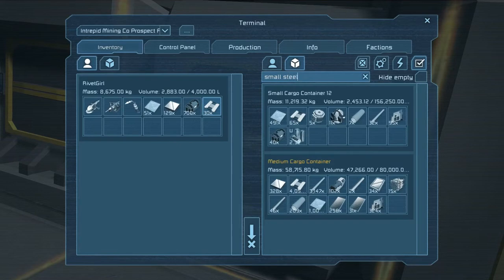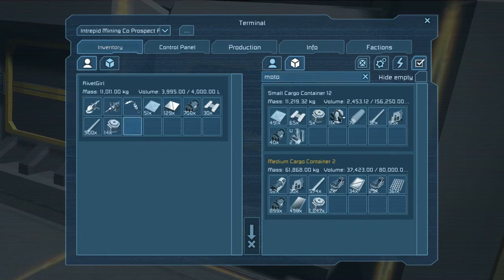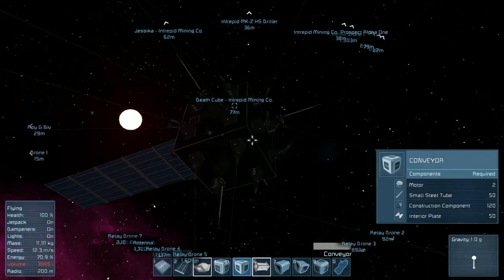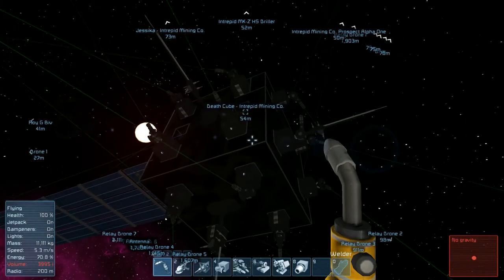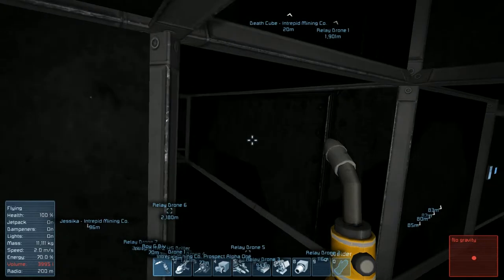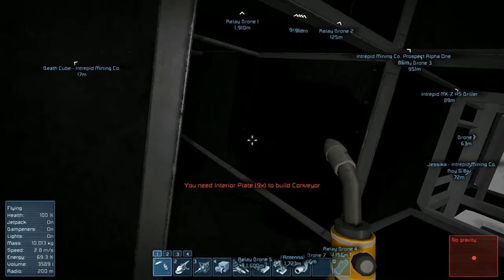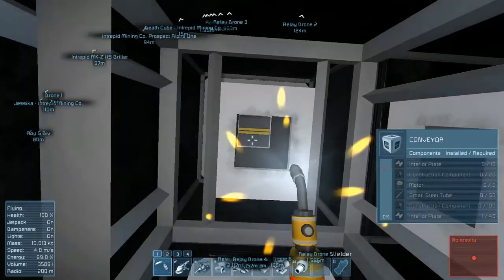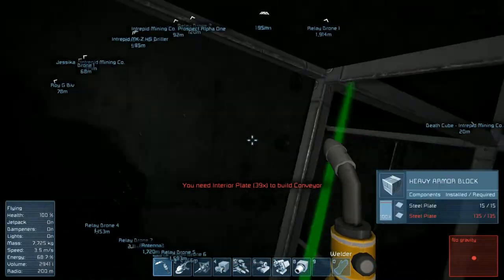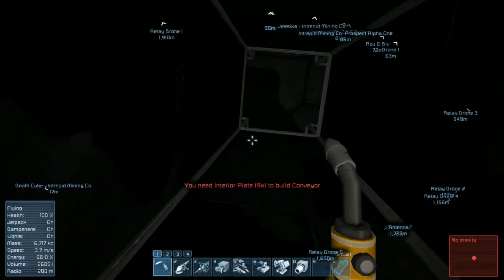Those are way too heavy. Let's grab some small steel tube - a whole bunch of that - and we need motors as well. That's not very many motors but we are holding a whole bunch of construction components, so we're just gonna have to keep coming back and forth. Unfortunately the Roy GBIV can't help us in this situation because we're trying to do this inside this thing and obviously the Roy GBIV can't fit into these tiny little hallways. Let's just go around and put everything we have into these things and we'll come back to finish them off.